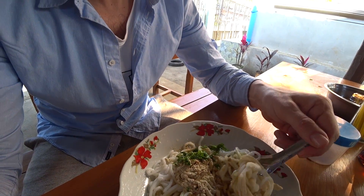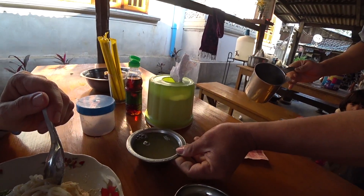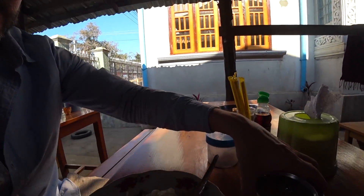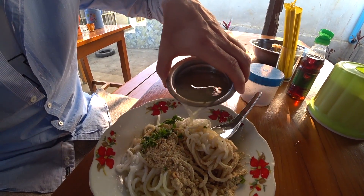Worm food, basically. Oh, what's this coming? Something else. Yeah, mix it together. Stick it all in. God. Amoebic dysentery, here I come.